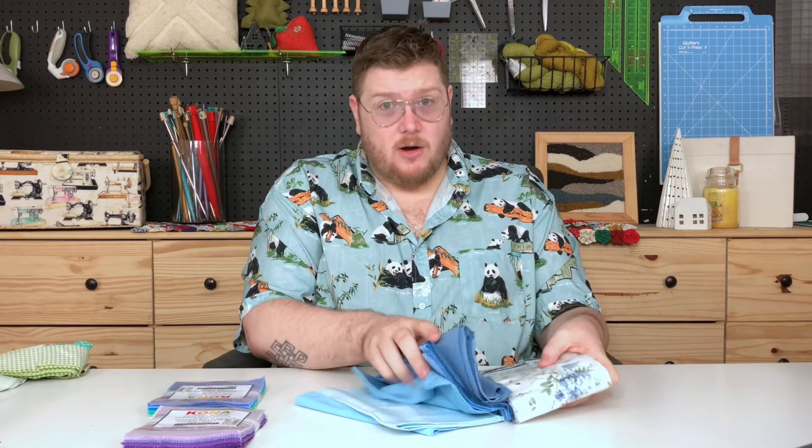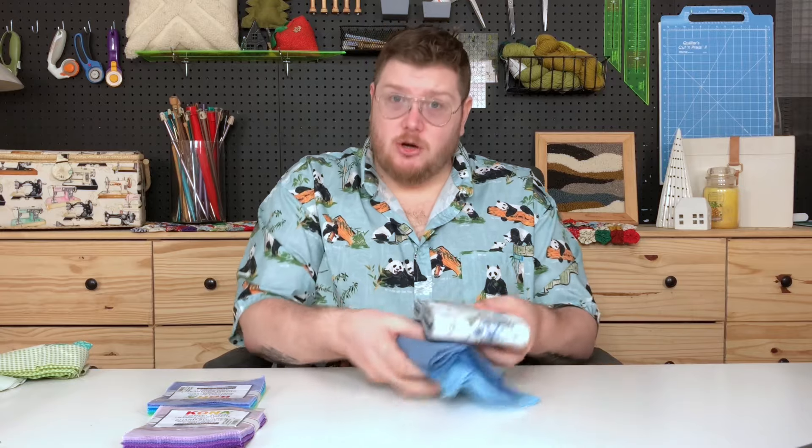Whether you're going for jelly rolls, fat quarters, charm squares, or layer cakes, the rule of them all is that they just make life easier. One of the things that makes quilting less approachable is buying a large yard of fabric and not knowing what to do, cutting it the wrong way, feeling like you're wasting fabric. It's like buying a new journal and not wanting to write the wrong thing on the first page. So when you buy pre-cuts, it makes things more approachable, which is why we're going to focus on using charm squares.